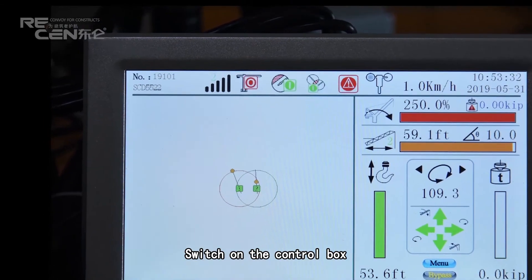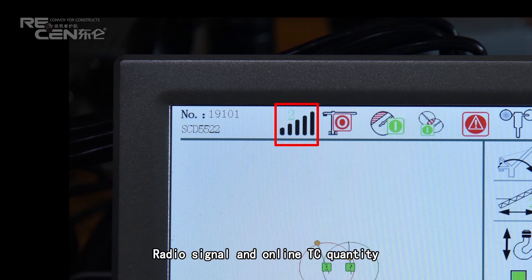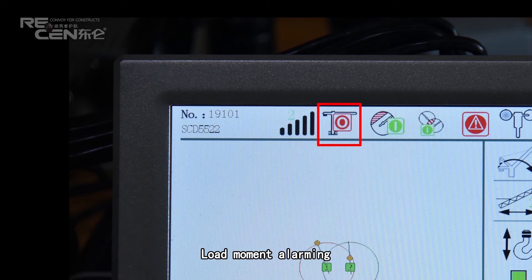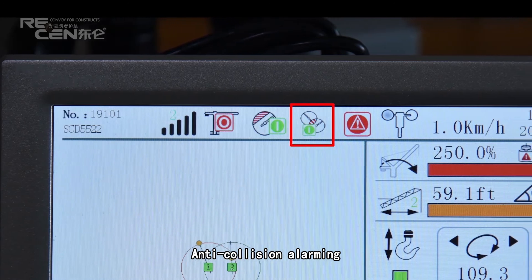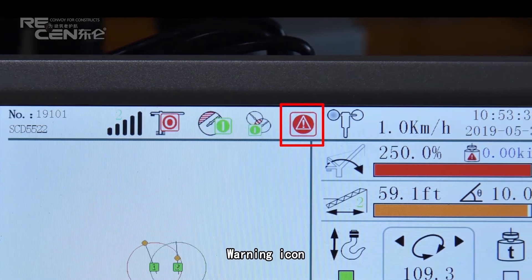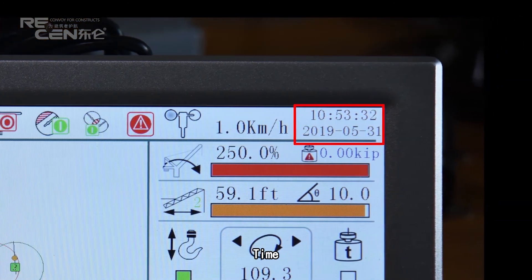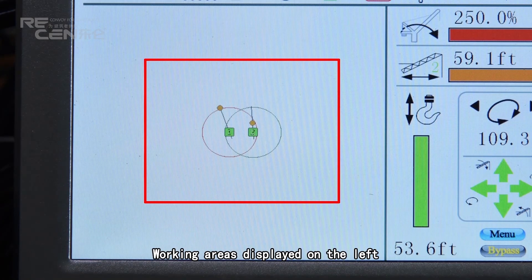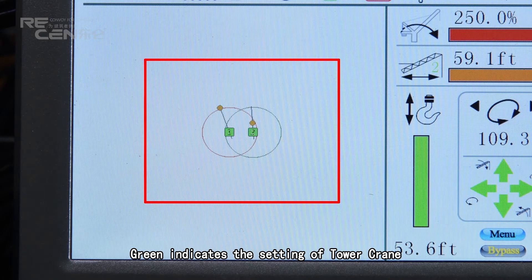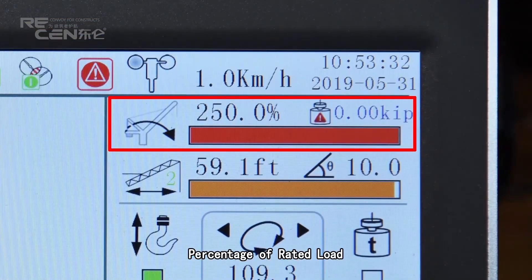Switch on the control box. The display shows: serial number, tower crane model on the top left, radio signal and online tower crane quantity, load moment alarm indicator, zoom alarm indicator, anti-collision alarm indicator, warning icon, wind speed, time, and working area on the left.